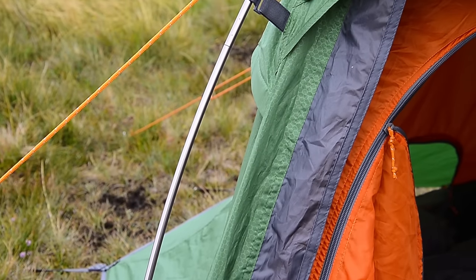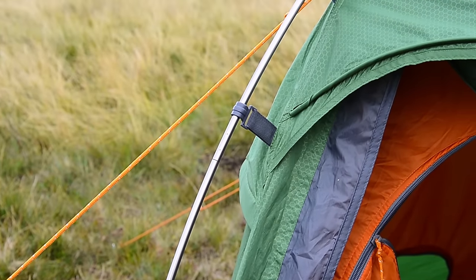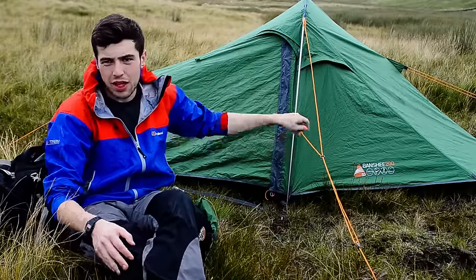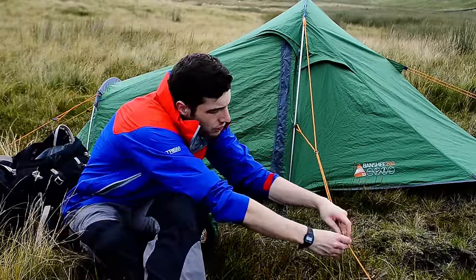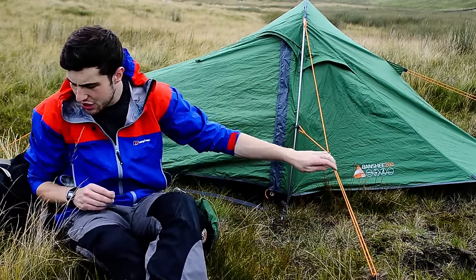The guy lines are easy to peg down and easy to adjust. I like the way they come from two different attachment points into the one guy line, which you can then tighten and pull more tension on it. I've just had to clip that clip into the pole, so anyway — they come from two attachment points into the one guy line which you can usually tighten to pull more tension on it.